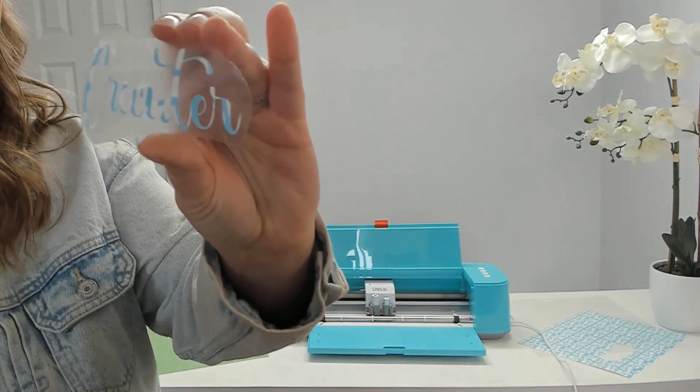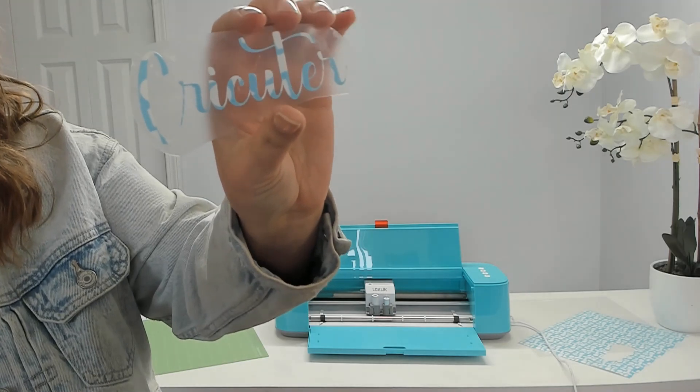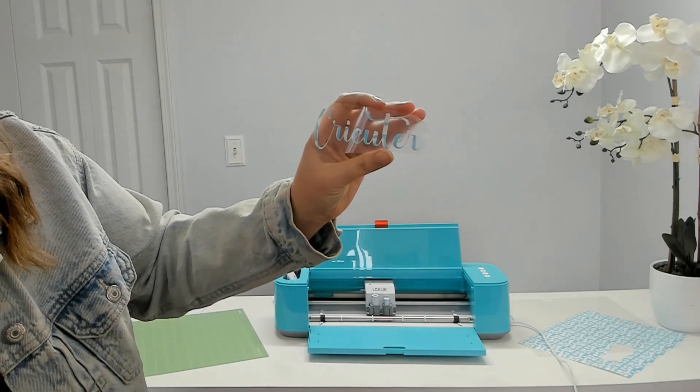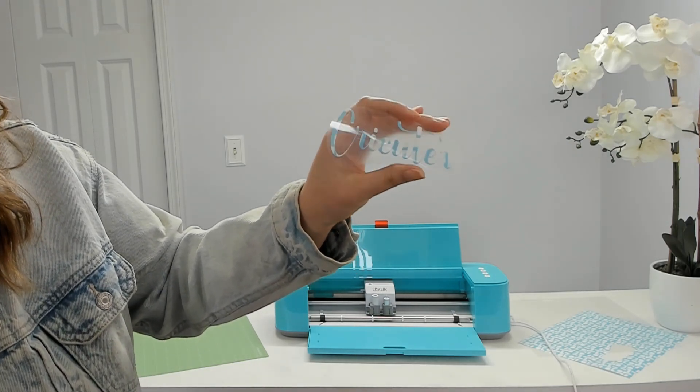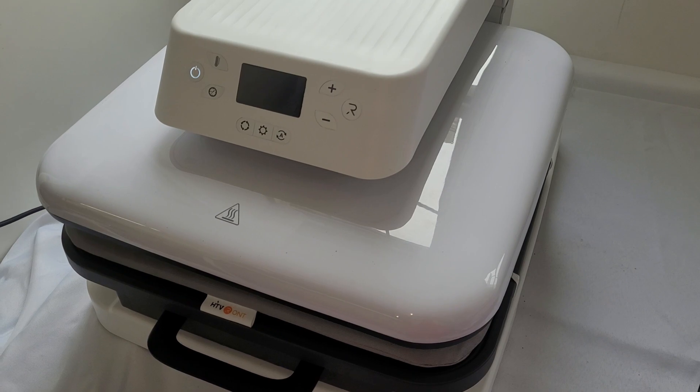That is what my weeded heat transfer vinyl looks like. It actually looks kind of cool with the blue and white pattern — you can't even tell it said 'Loki Lick' before. It just looks like a blue and white patterned heat transfer vinyl.